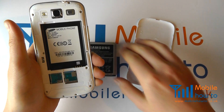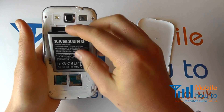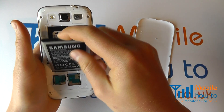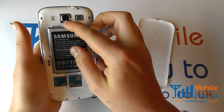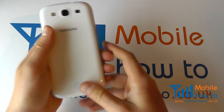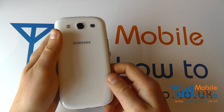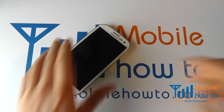That's the SIM card now inserted or removed, whichever one you're wishing to achieve. Replace the battery by lining up the gold connectors and push into the phone like so, and replace the back cover by lining up at the bottom and working your way around the device, locking the cover back into place.